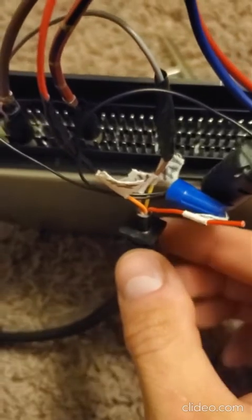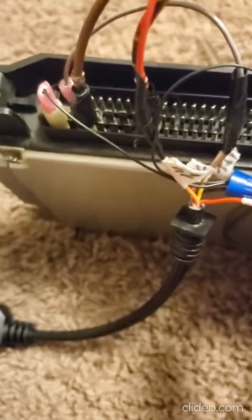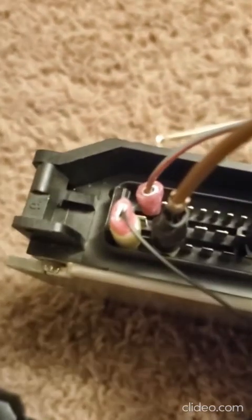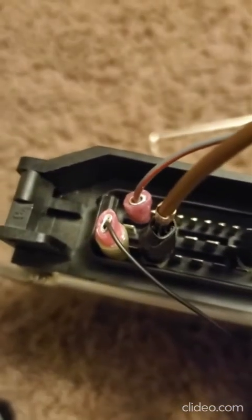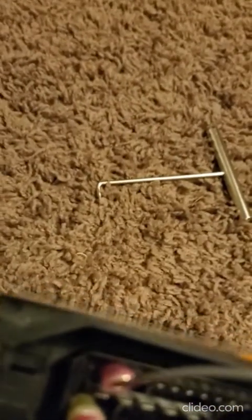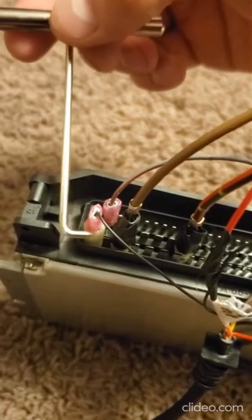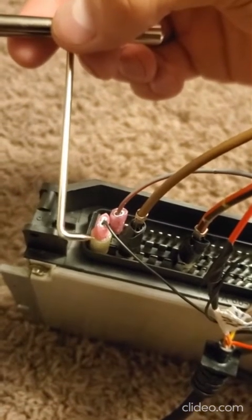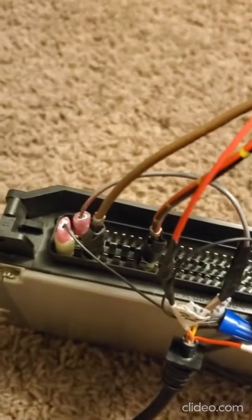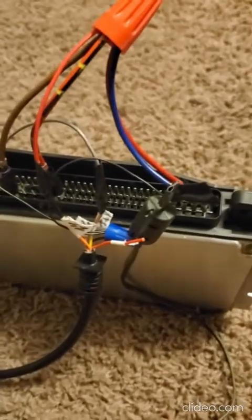Then there is the ground wire — the black wire coming out of the bigger wire. I used this little connector to bring it out. The black ground wire goes to pin 28 on the DME, right here.